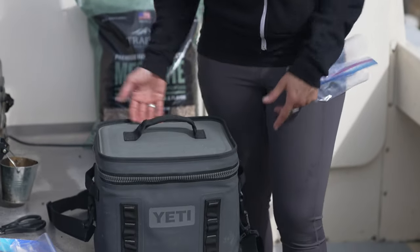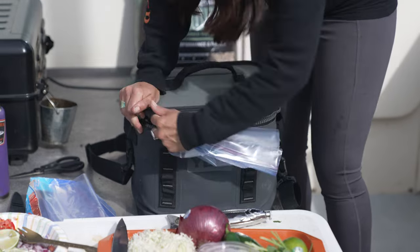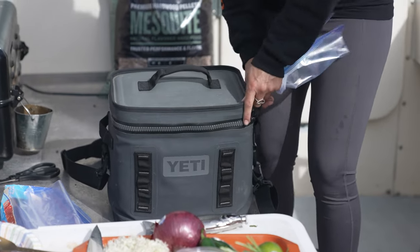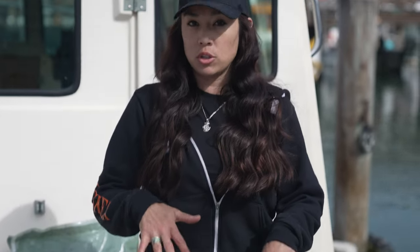Usually I take it as a carry-on and just have it underneath my seat because these are kind of small, but you can also check it too. If you have a lot of fish, you can buy a cooler — even internationally at any store — and pack your fish in there with dry ice.